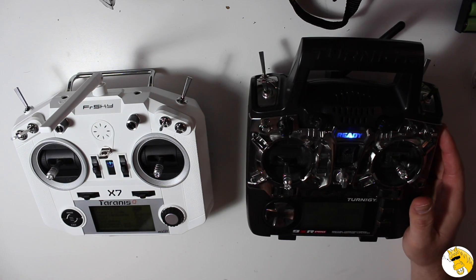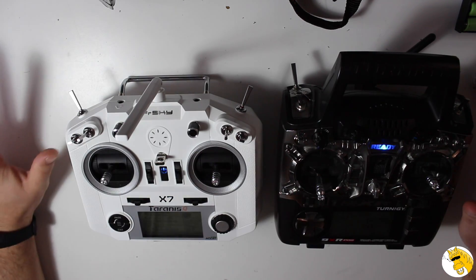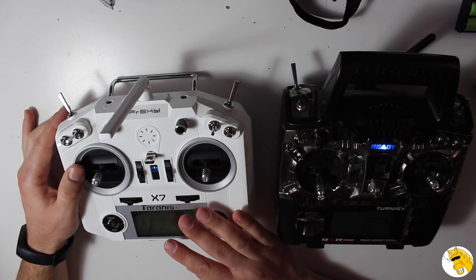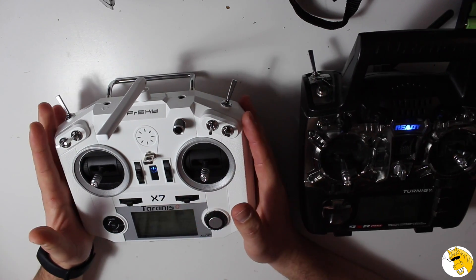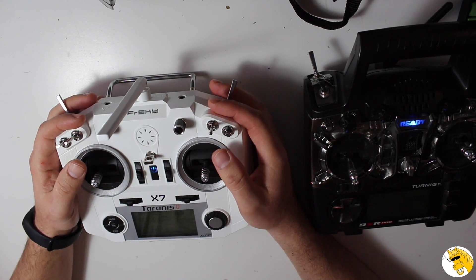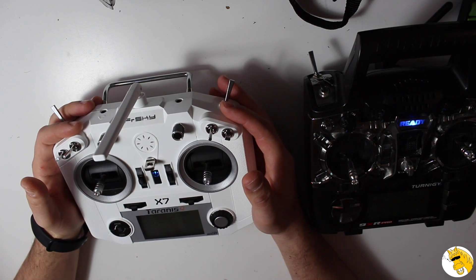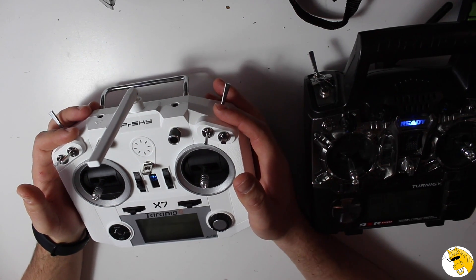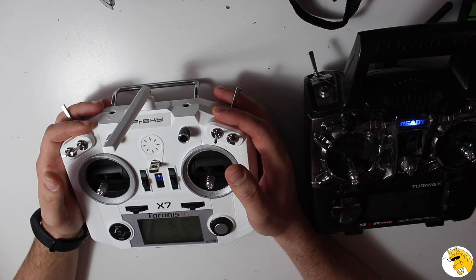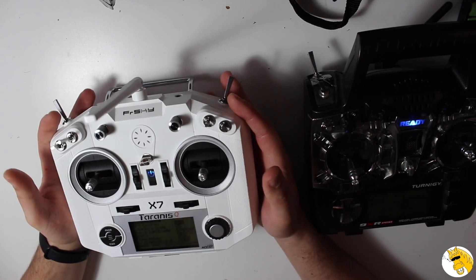Still with SBUS, telemetry, voice alerts, and so on, for a much lower price. But at the moment with this option, there is no doubt this is the best option — even for professional guys participating in racing competitions. They are so surprised because they still have their Taranis, which for them was already cheap at about $230. But this one is $100.